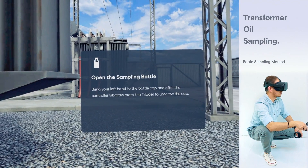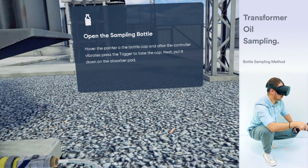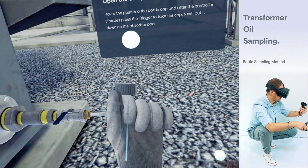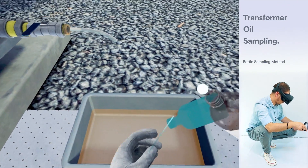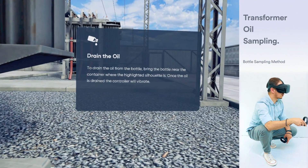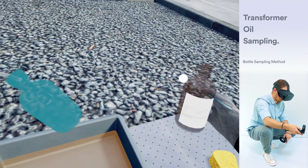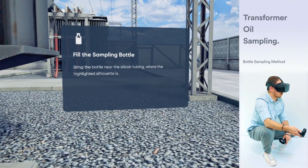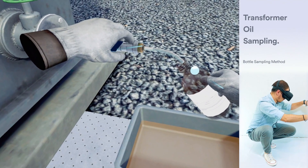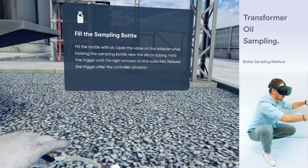After the controller vibrates, press the trigger to unscrew the cap. Next, put it down on the absorber pad. To drain the oil from the bottle, bring the bottle near the controller where the highlighted silhouette is. Once the oil is drained, the controller will vibrate. Bring the bottle near the silicon tubing where the highlighted silhouette is. Fill the bottle with oil. Open the valve on the adapter while holding the sampling bottle near the silicon tubing. Hold the trigger until the right amount of oil is collected. Release the trigger after the controller vibration.